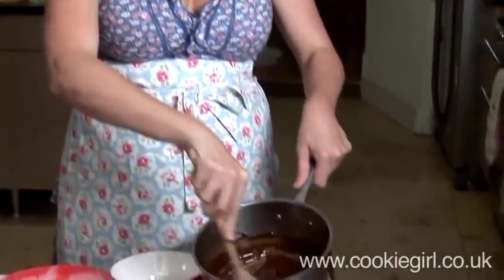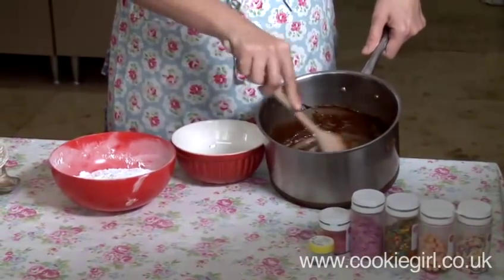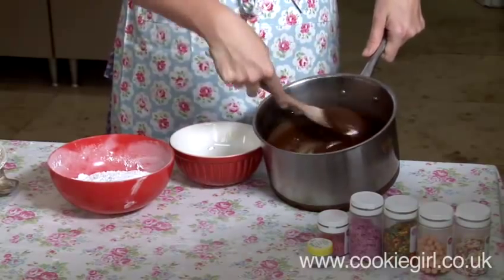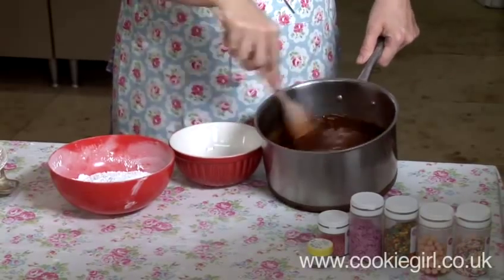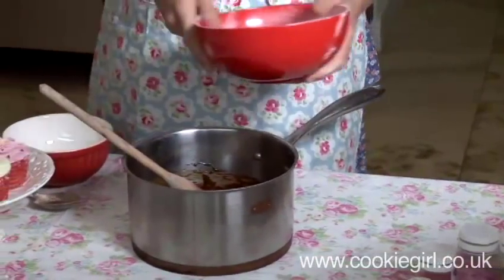So here we have the melted butter — four ounces of melted butter and eight ounces of dark brown sugar. I've just brought that to the boil and then simmered it for two minutes so that it's got this great thick consistency, and now we are going to add some icing sugar to it.